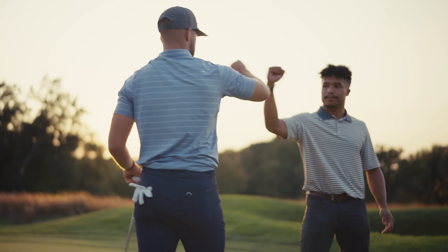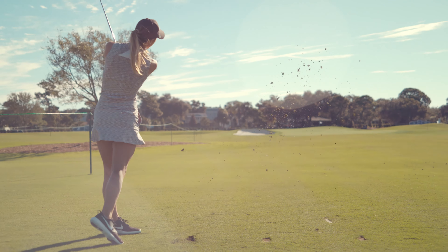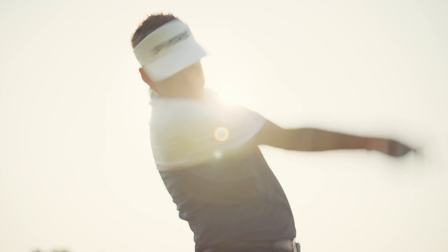For 85 years, all Titleist has done is tried to get better. It's what separates ProV1 and ProV1X from every other golf ball out there. It's pretty simple — these are the two best golf balls Titleist has ever made.